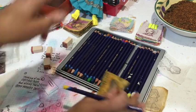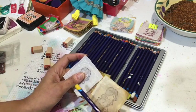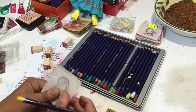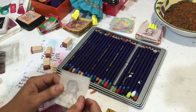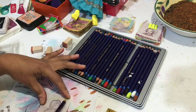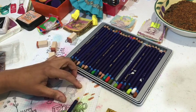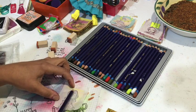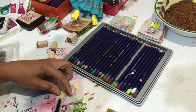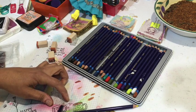Now I'll do one more and show you the difference between making tea bag art with used tea bags versus unused tea bags. So let's go ahead and use these. You can use really light colors on unused ones — I want to use yellow with the watercolor.